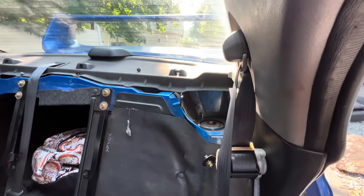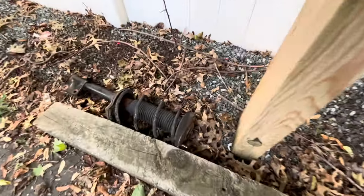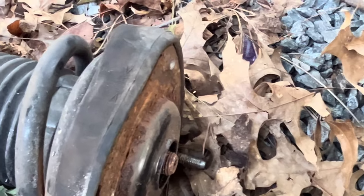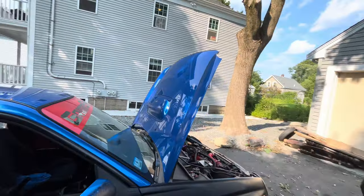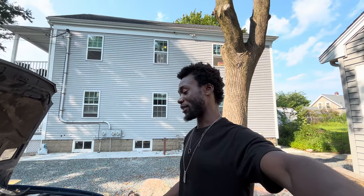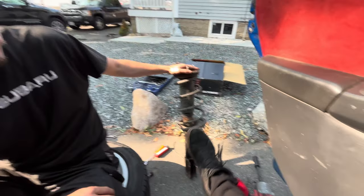Coming to the conclusion that I don't have a deep socket 12, so Dom's going to go grab one. I also broke one of the studs on the old strut, which is crazy — but I mean, these things are so old and rusted and leaking. One of them, the spring almost popped out while we were taking it out. So I'm glad I got these when I did because I feel like something bad would have happened if I had waited any longer. And we got it out — good job, Dom.